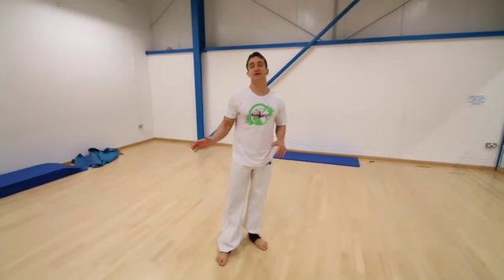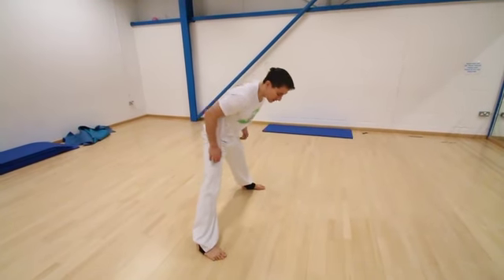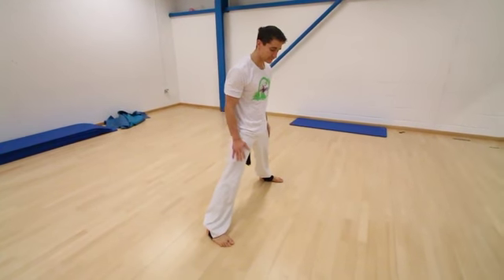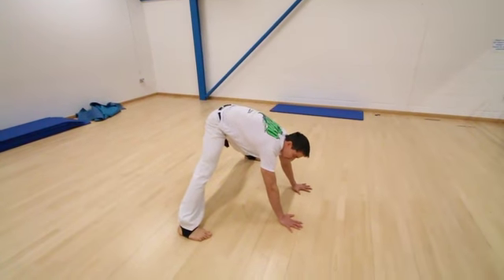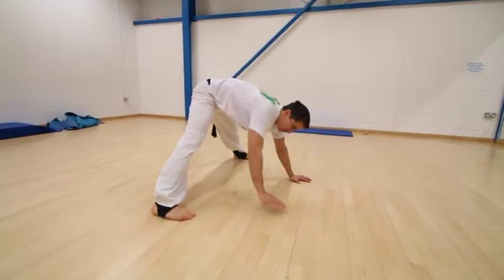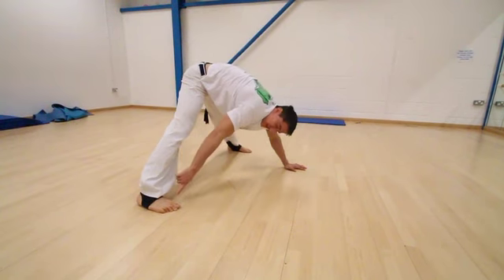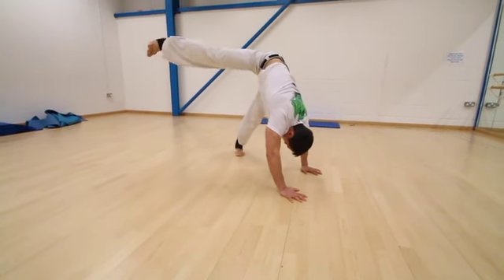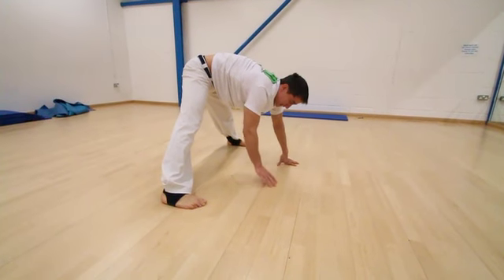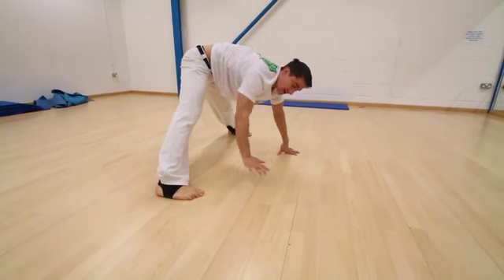I'm going to show a little variation or exercise for you to practice how to get into this position before you try to do the whole move. Starting here, it's very important to keep the distance between my legs — keep that gap there. I'm going to place my hand on the floor and try to reach for my elbow from both sides, keeping the gap between the legs.